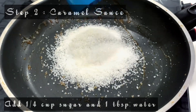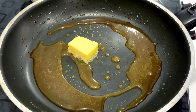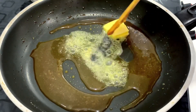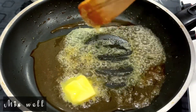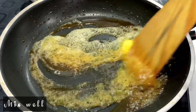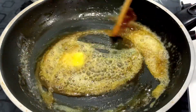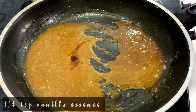Next step, we add caramel sauce. Add sugar in a pan — add sugar in 1 tbsp and butter in 1 tbsp. We can mix it in low flame. It's a very important step. Add butter in 1 tbsp.